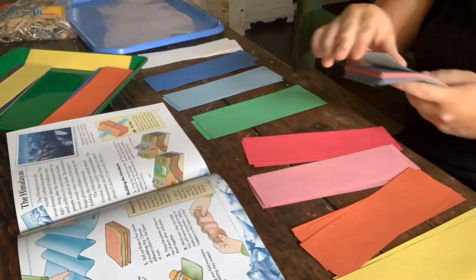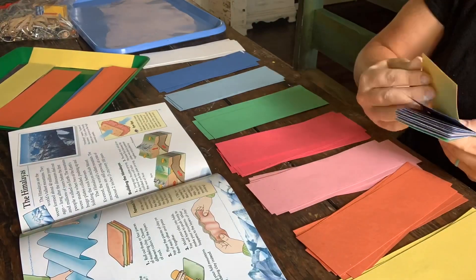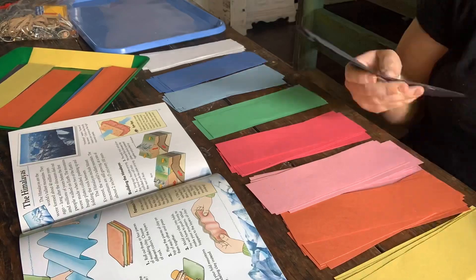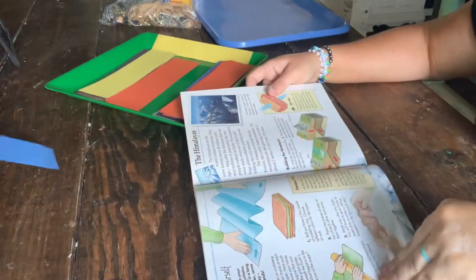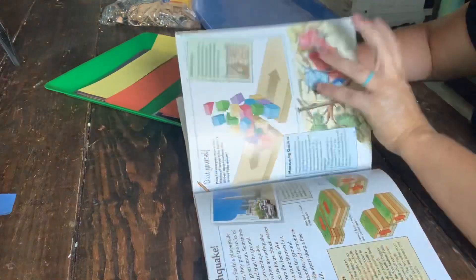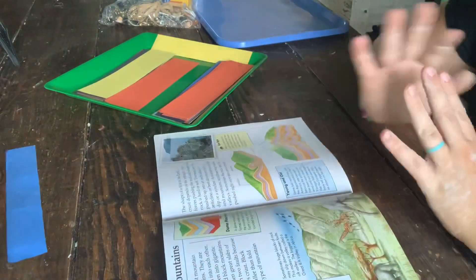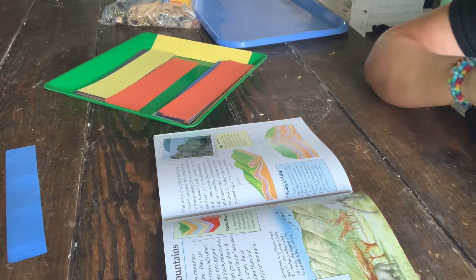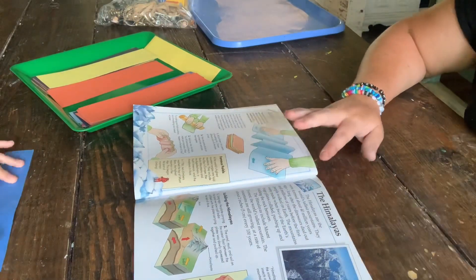I got this idea from a mountains and volcano book as well as from Hannah over at Pepper and Pine. I'm sorting out cut-up strips of construction paper and getting them separated by color. Then I'm going through the book to read the information about fold mountains first, and then we're going to get right into the project.